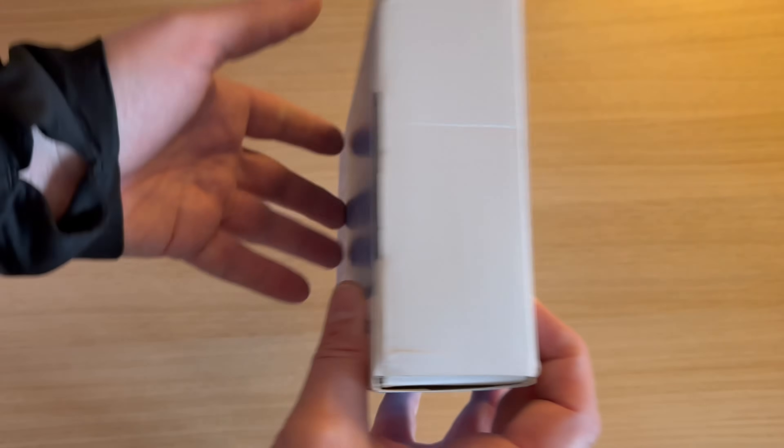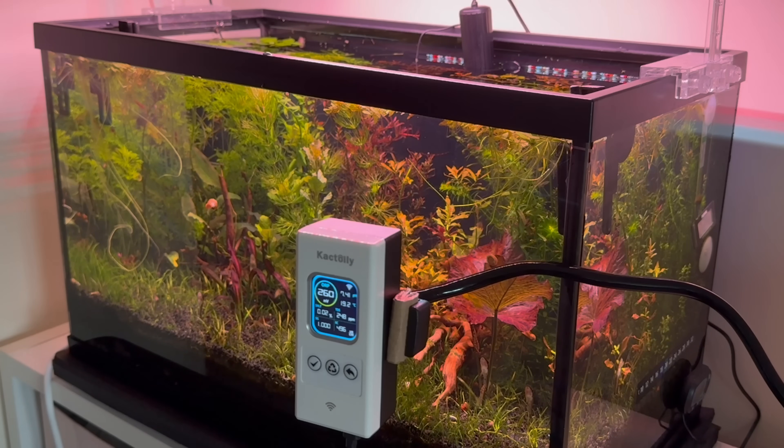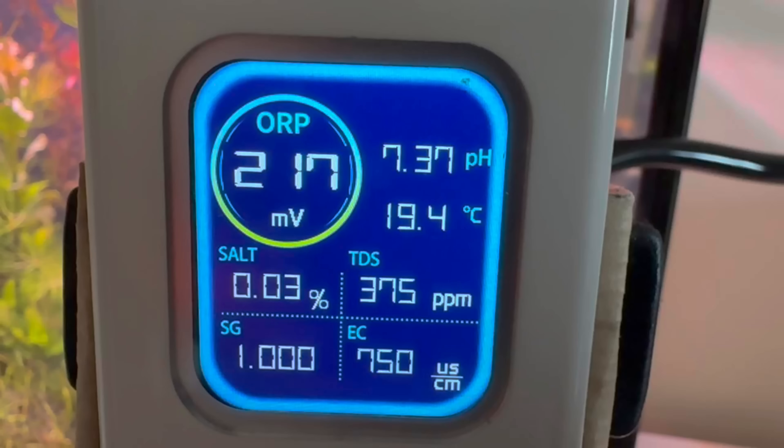The sensors have also been improved. The aquarium I will be testing it in is a low-tech one, so some of the water parameters are unusual.